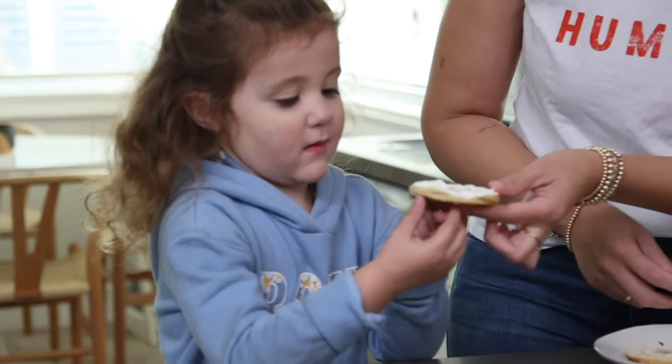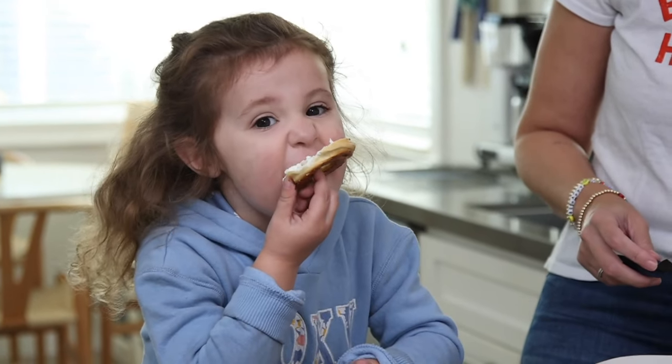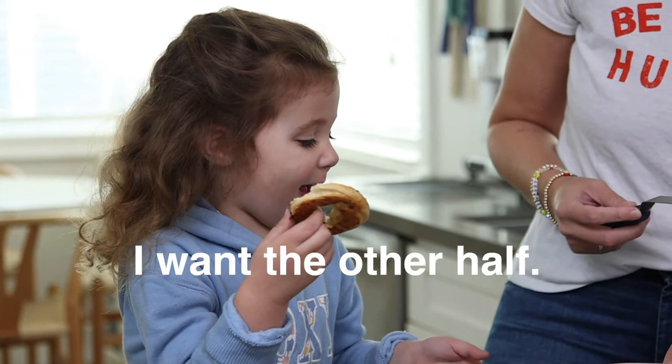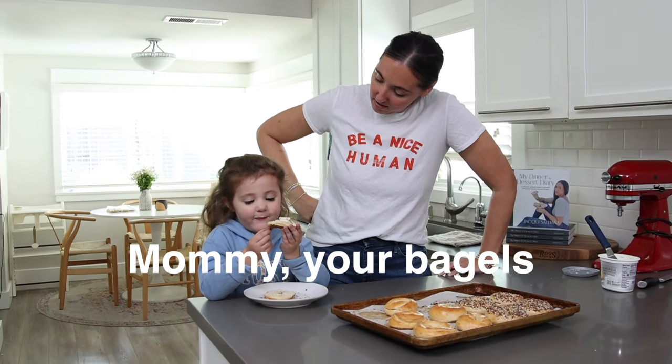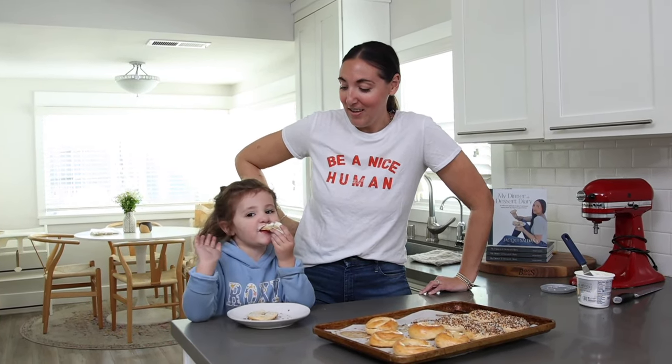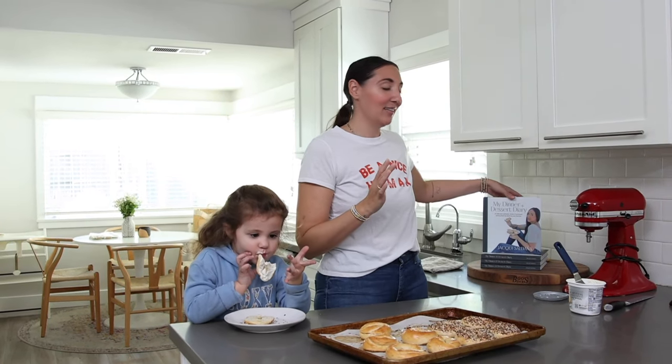I can hear Maya — she'll definitely want a bagel. Here's the real test. Is it good? 'Can I have the other half?' — 'Yeah, mommy your bagels are the best!' Seal of approval — love it!